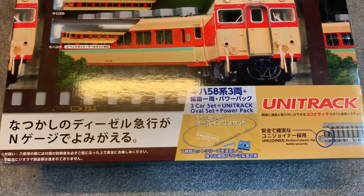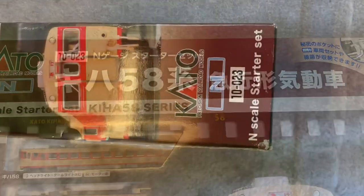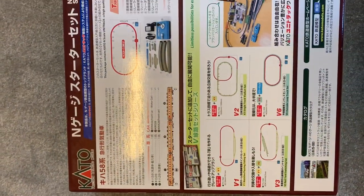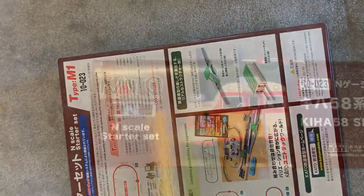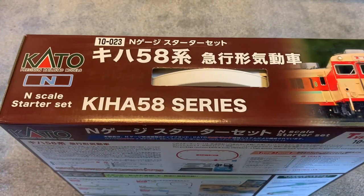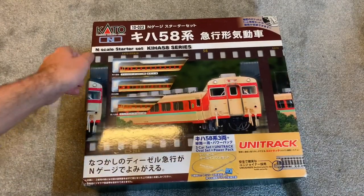Kato starter sets come in very bright, colorful boxes covered in Japanese, which obviously might not be ideal for some British people, but they're very good looking boxes. You can see the engines and the units even in the front through a little see-through panel, which is very nice. On the back of the box you can see plenty of additional Kato sets that you can use to extend your layout.